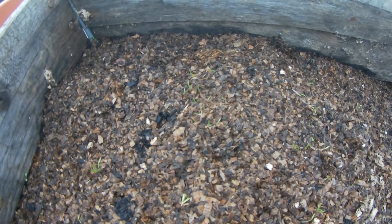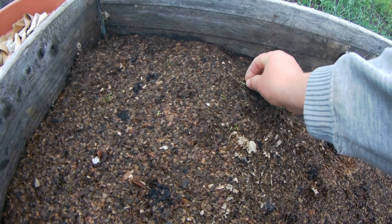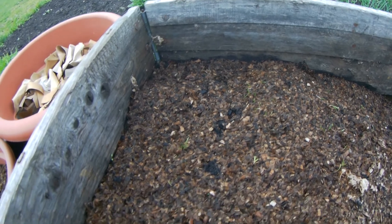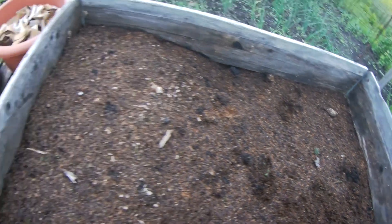Here I can't see beans — beans are not growing yet. Here is another carrot I planted. It looks like something was here eating — some birds or something probably. Here is carrot as well, so it looks like carrots and potatoes are growing okay.